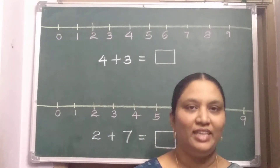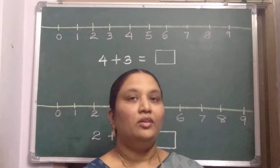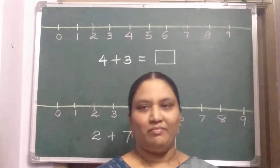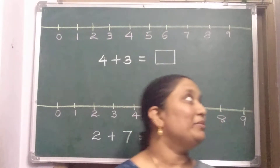Hello children, how are you all? Hope you all are good and doing well at home. Children, in the previous video of number work, we have learned how to do additions, and I have shown how to make an addition machine. Few of you have done very well — I am impressed.